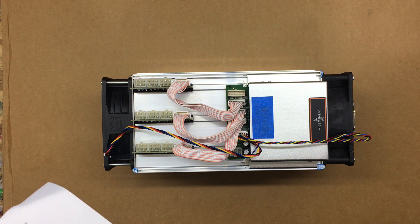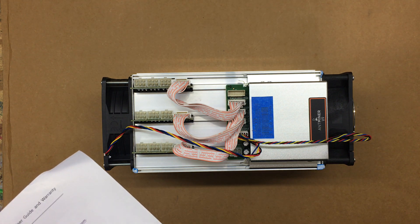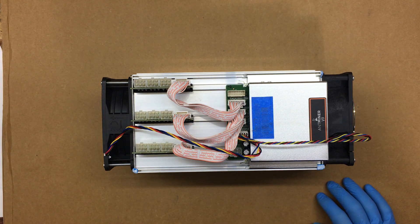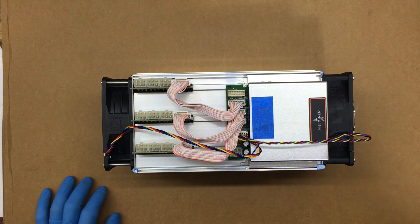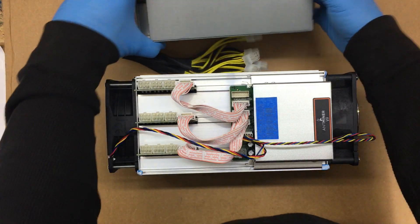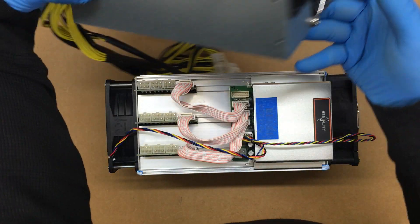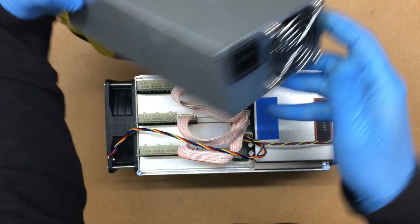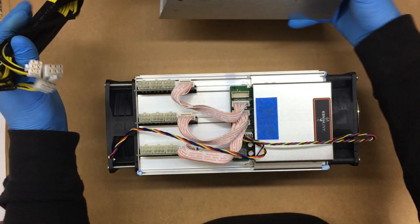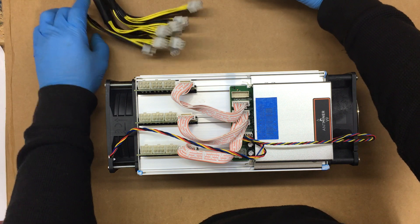The username and password is root by default. You can use a power supply like this one to hook up the 10 connections you need in order to fire this thing up.